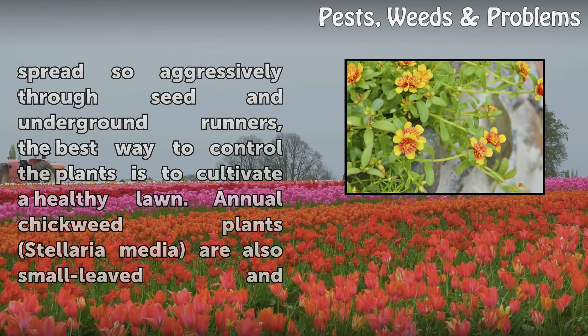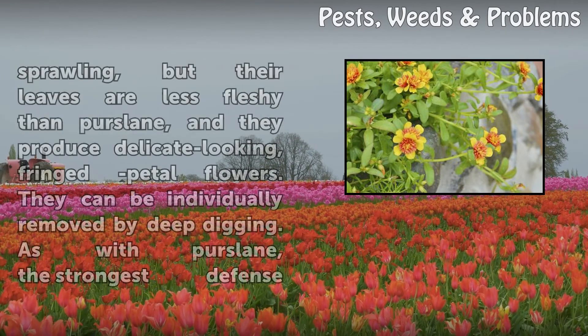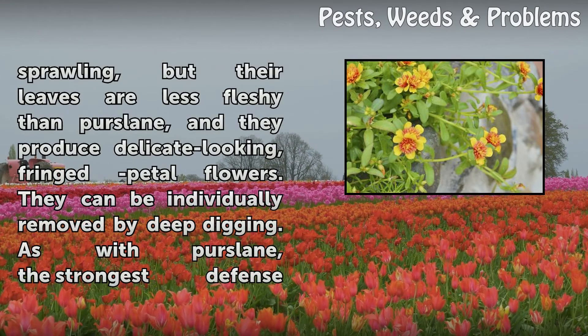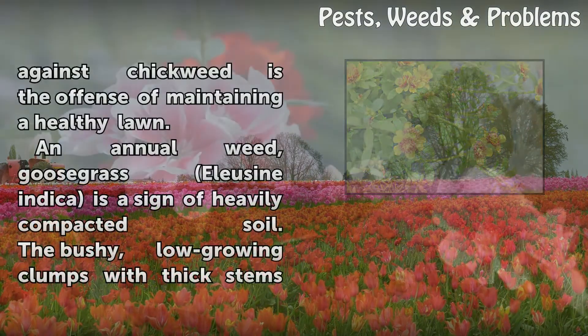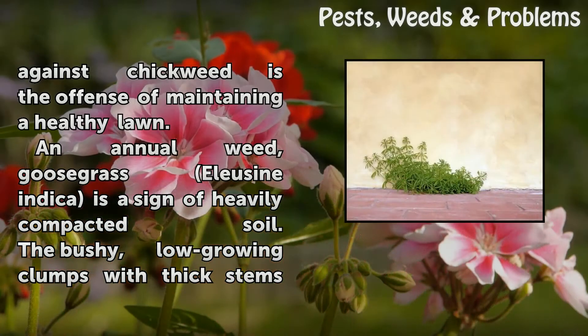Annual chickweed (Stellaria media) plants are also small-leaved and sprawling, but their leaves are less fleshy than purslane, and they produce delicate-looking, fringed petal flowers. They can be individually removed by deep digging. As with purslane, the strongest defense against chickweed is the offense of maintaining a healthy lawn.